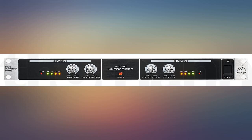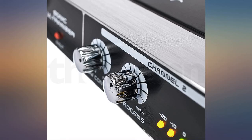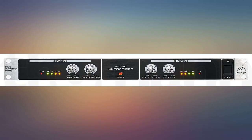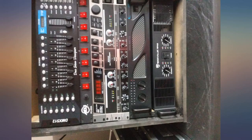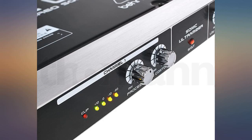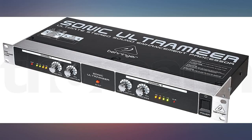Have been using mine for about a month or so and have had no problems. Purchased mine for use in my podcast. I run from the main outs of a Mackie Pro FX12 to the inputs on the Ultramizer, then out to reference monitors and a Zoom H4N. I was surprised at how much of a difference this little unit makes — could hear it immediately. Adds a very slick broadcast quality to the sound.